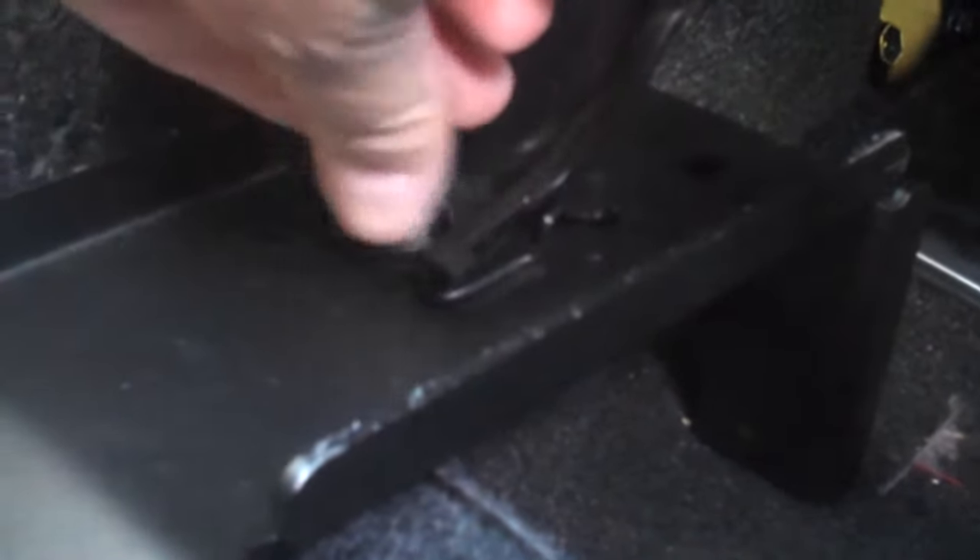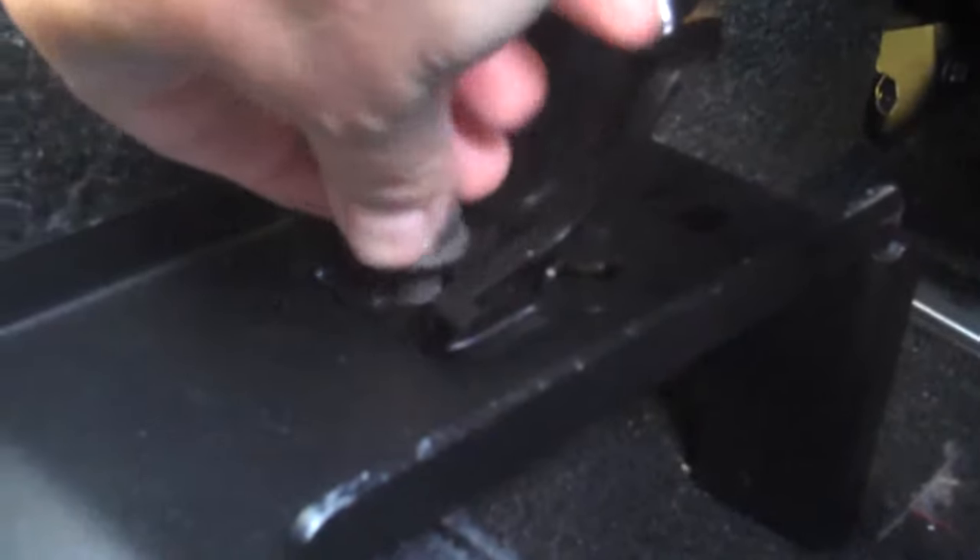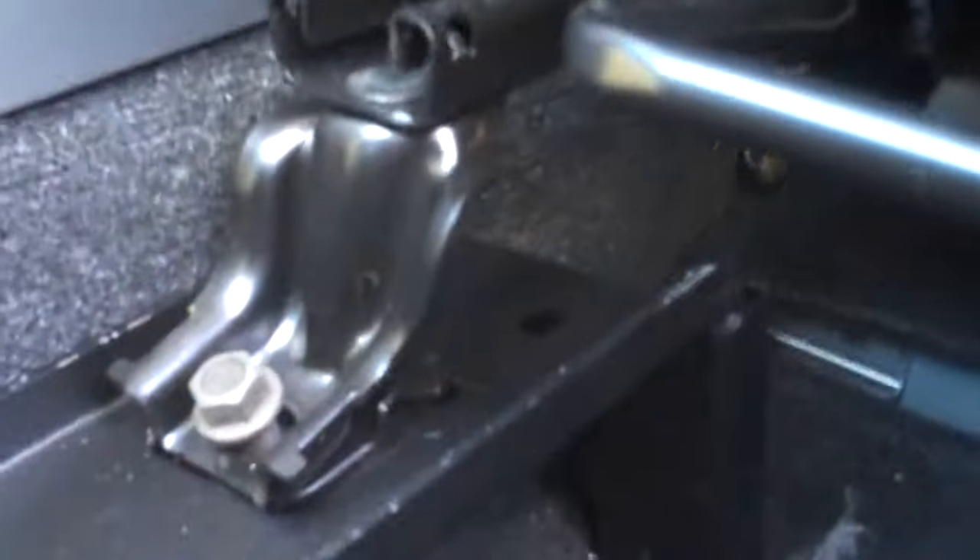Now we're back at the front, and it's time to attach the seat to the two brackets there. We're going to use two of the three bolts that come in the kit. This is pretty straightforward — you just position the seat above the two holes and the bolt should go right in.